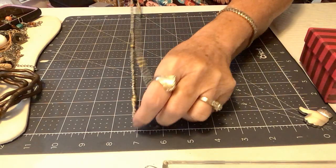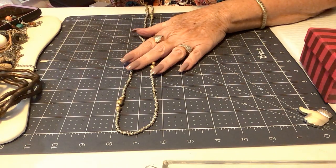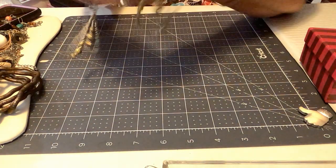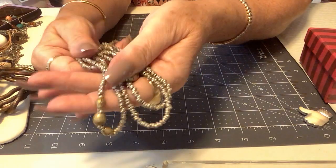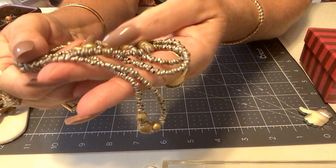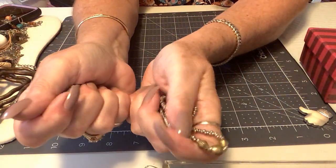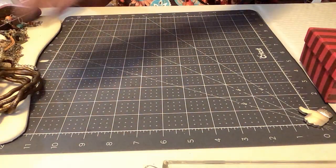Oh, this is heavy — nice metal beads, gold tone, a little silver. This is 48 inches of beauty. These are seed beads that are metal, and then the bigger beads are probably copper-brass mix — they're not hollow because they're kind of heavy. So we'll put four on that one — that's a long one.